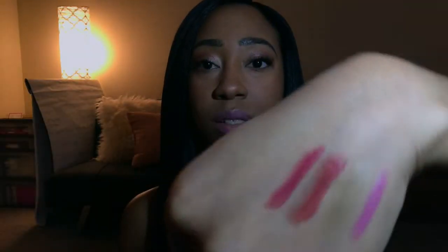Next we have garnet — this is what it looks like. It's like a deep berry kind of color. That one just glides right on. So that is garnet.